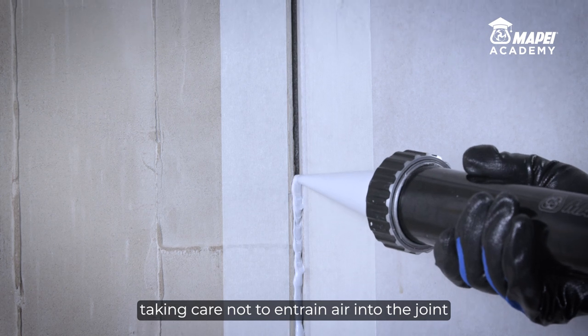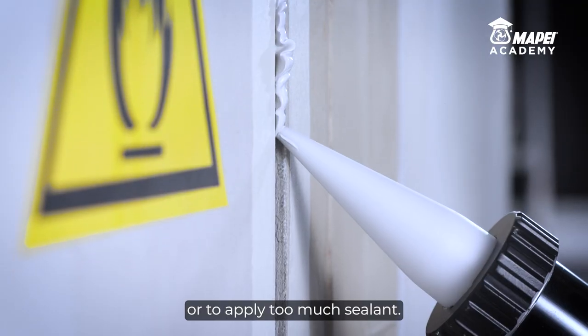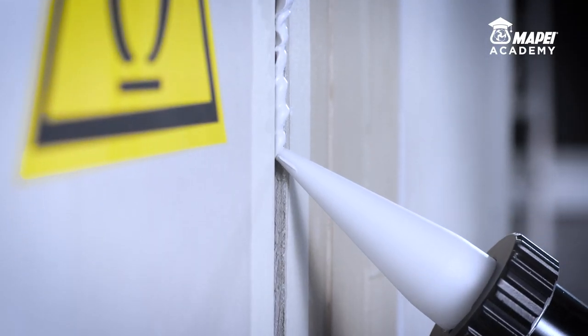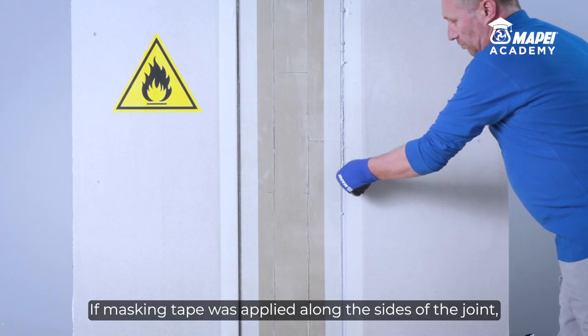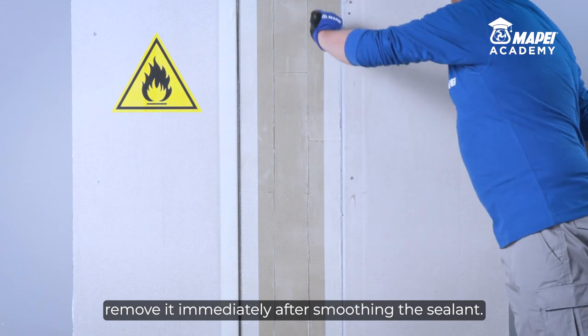Taking care not to entrain air into the joint or to apply too much sealant. If masking tape was applied along the sides of the joint, remove it immediately after smoothing the sealant.